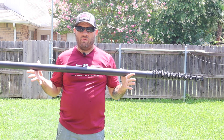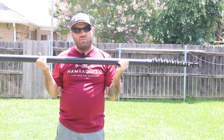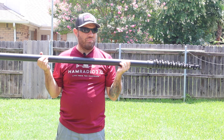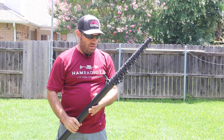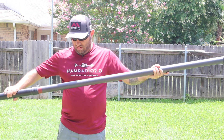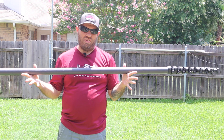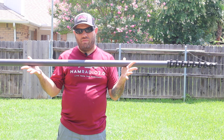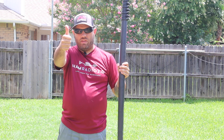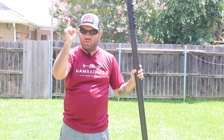Check out gigaparts.com — there will be a link in the description. If you don't need 50 feet, they come in 25-foot, 34-foot, and 50-foot versions. I got the 50-foot because you can always take sections off — remove one section and now it's 45 feet since each section is five feet. You can always make the 50-foot smaller, but you can't make the 25-foot any longer. 73 guys, leave your comments below and we'll catch you next time.